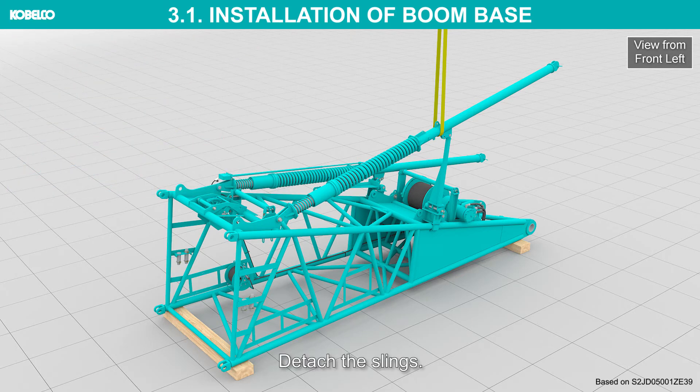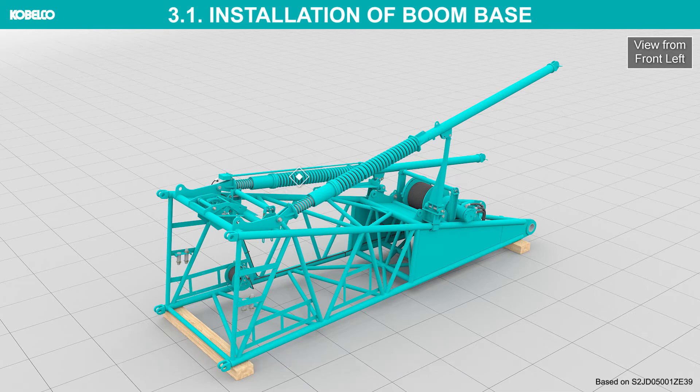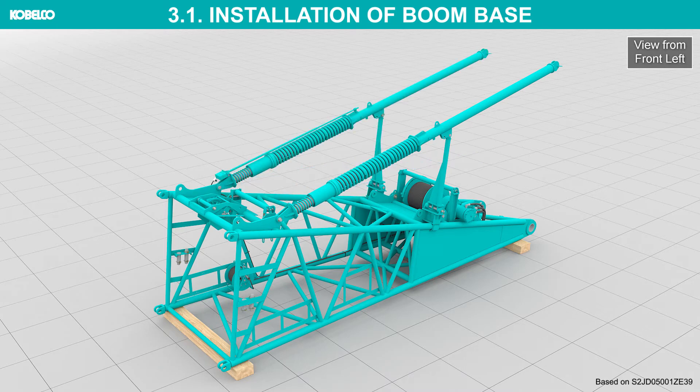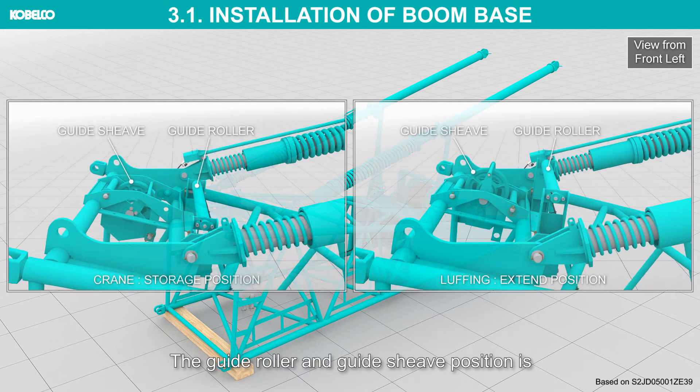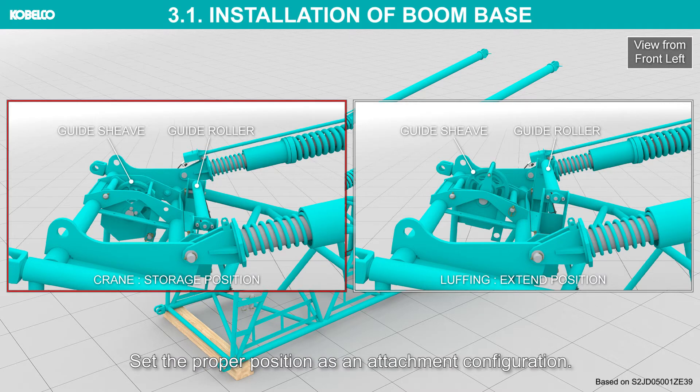Detach the slings. In the same way, set the position to work position of opposite side backstop. The guide roller and guide sheave position differs between the crane and luffing configurations. Set the proper position as an attachment configuration.